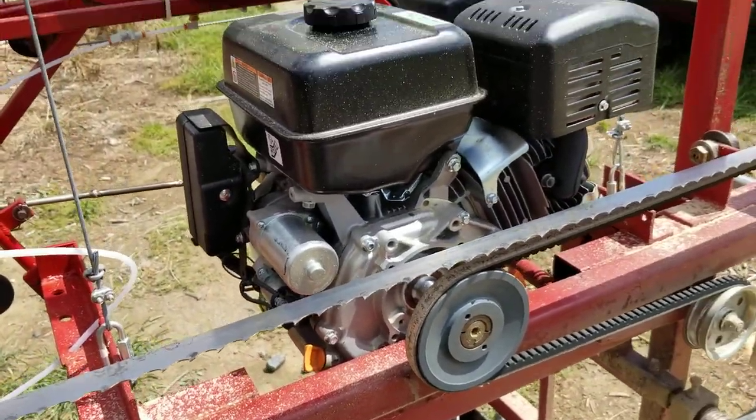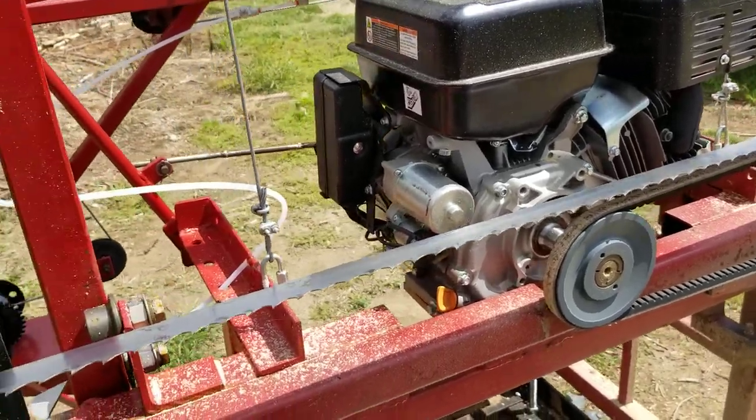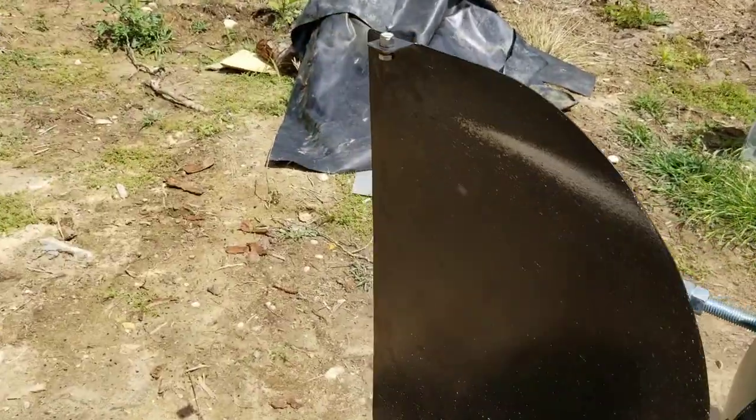I have a 13 horsepower motor from Harbor Freight and it's actually doing pretty good. I haven't cut any oak yet, so we'll see how it does.